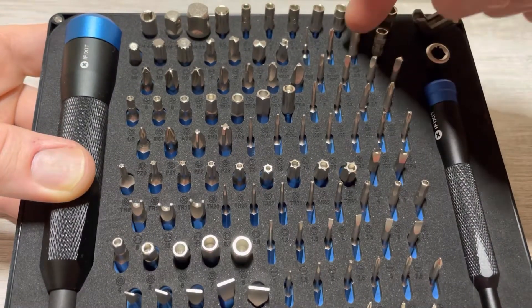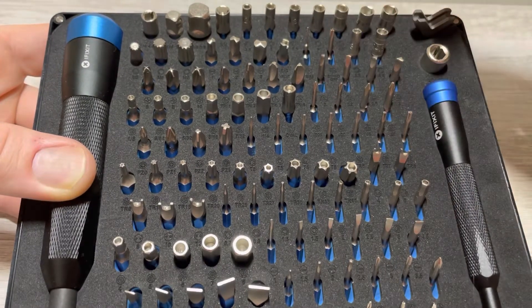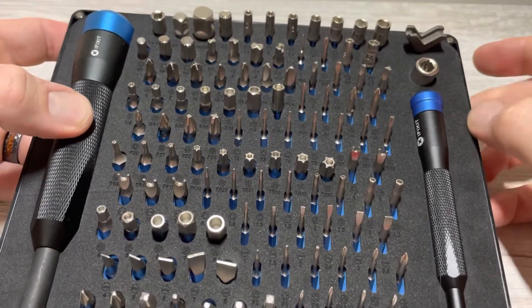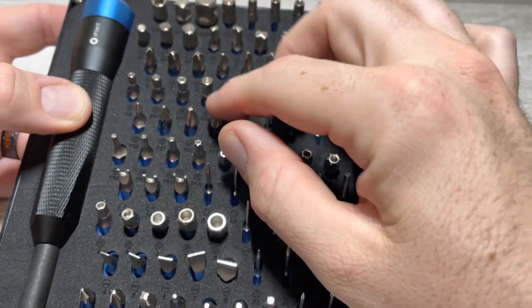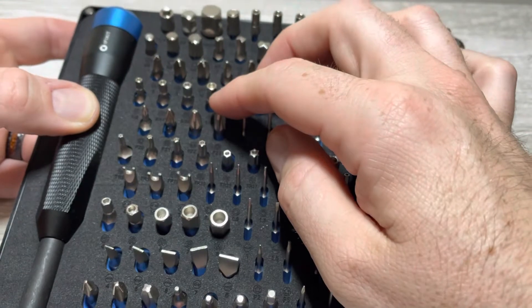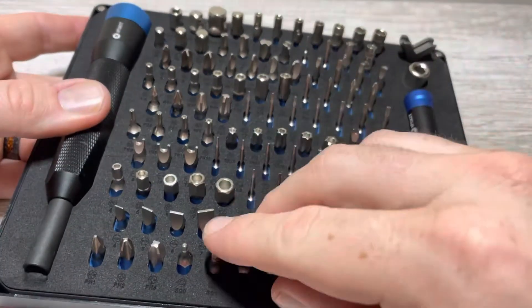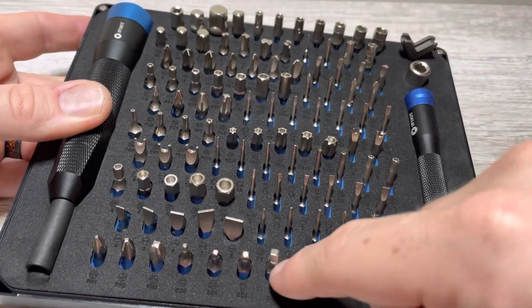It's got the game bits — the two small game bit sizes. It has the Xeno drivers. It's got the JIS, or Xeno, or Posi — they're called different things in different places. It has the Robertson, and I've actually never seen a zero Robertson before, which is in this kit, which is cool.